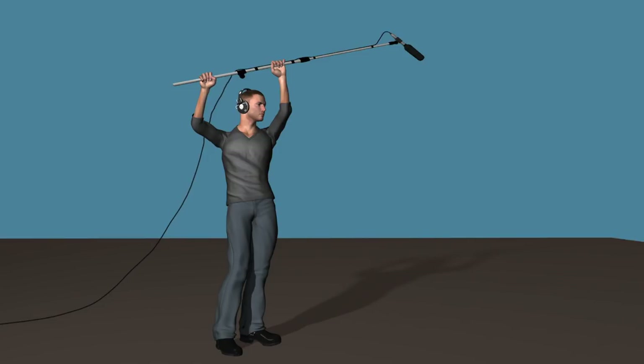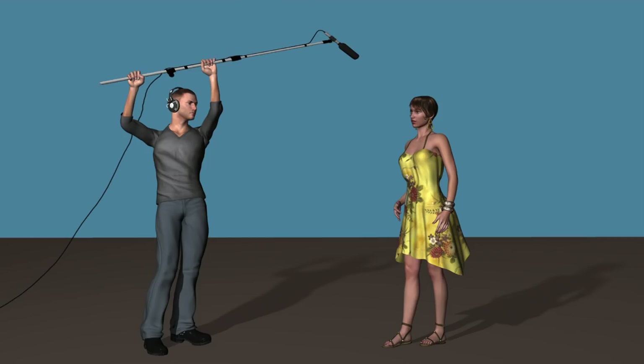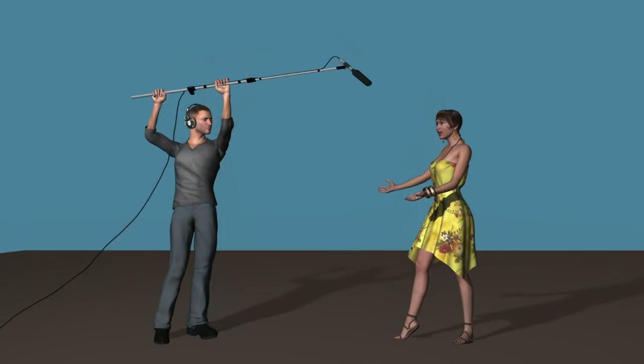Holding the boom mic is quite simple. You hold your arms up in the air and try to get the boom as high as you can to get it out of the range of the camera. The advantage of these microphone systems is that they can be moved around during the shot, so if your subject is on the move, you'll always be able to follow the subject with the microphone.